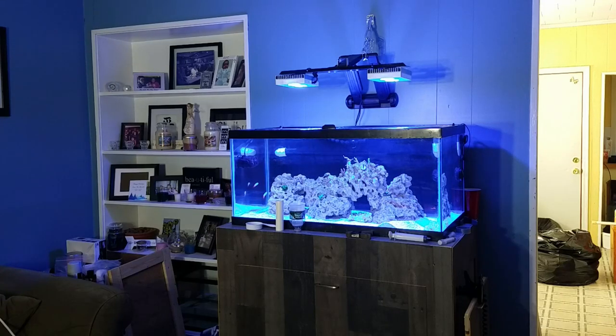What's up YouTube, Andrew with Silver City Reef back with another video on the 40 breeder build. In this video I figured I would do a quick update and then I'm going to try to get another video out — that one will be a review video. Not sure whether I want to do the Skims powerheads or the Tunze skimmer, but let's get right into it.